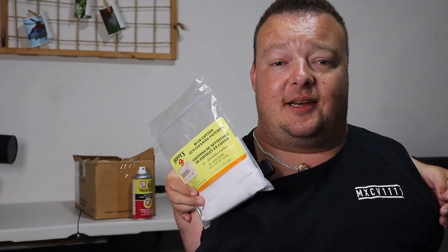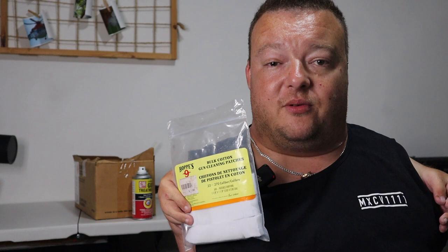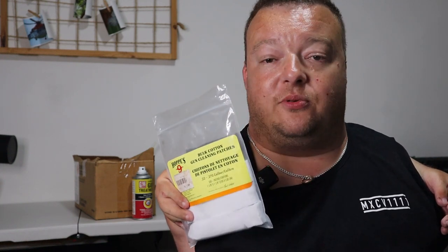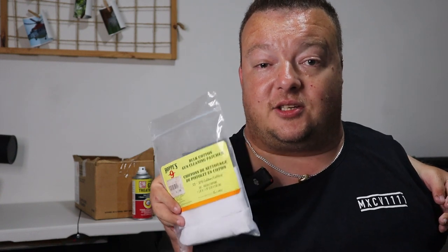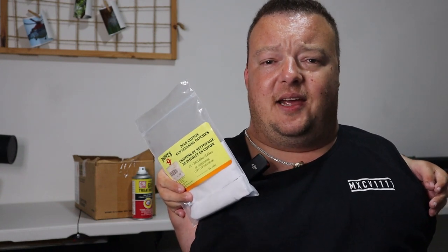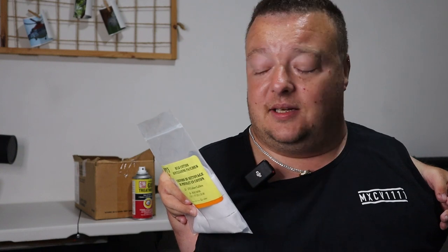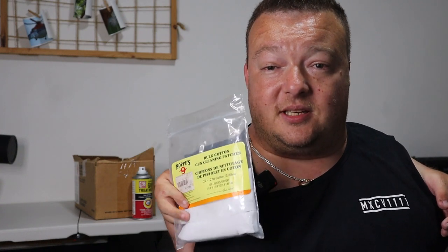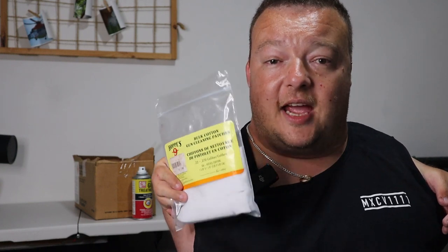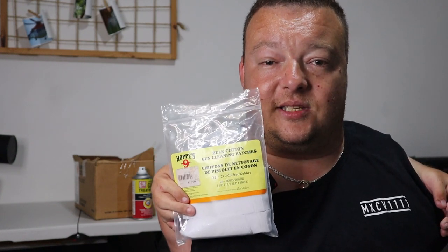The first item I recommend for your cleaning kit is some cleaning patches. Cleaning patches are a necessity when cleaning your rimfire rifle. They allow you to put solution on them, attach them to a jag and cleaning rod, and push them through your rimfire barrel. These particular patches are Hoppe's brand — I think I paid about eight dollars. This packet has over 500 patches and has lasted me over a year. They're cost effective, simple to use, and make sure you purchase the right size — these ones say 22, so they're the right patch for a 22 caliber rifle.